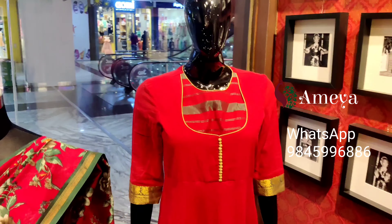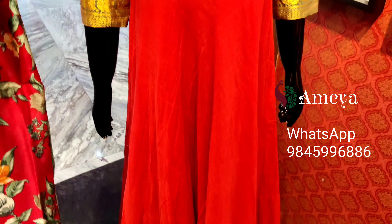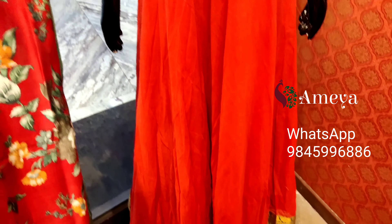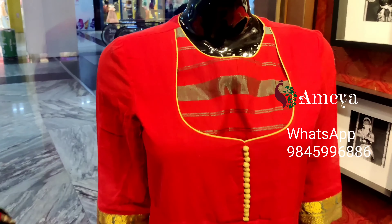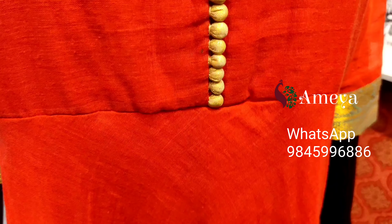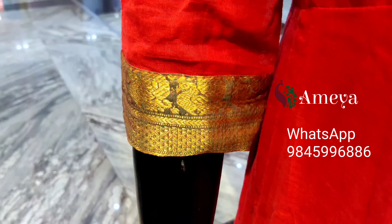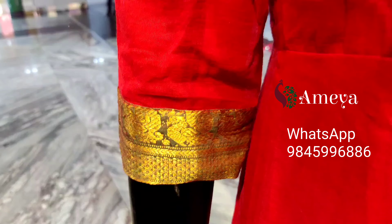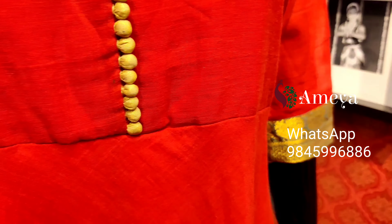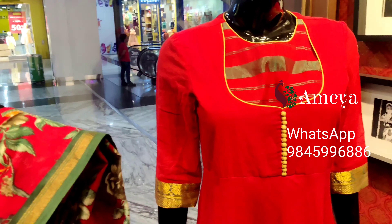Moving on to the last mannequin — a beautiful cotton dress with a double-breasted front like a jacket, with portly buttons in the front. It's made from a beautiful red color fabric. The borders feature a traditional green border on both sides, and it has a back zipper.